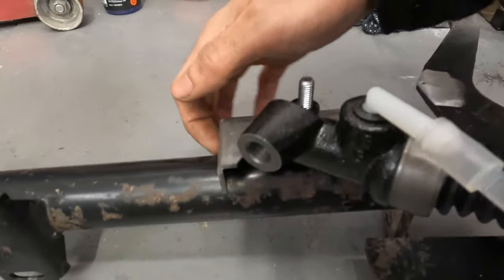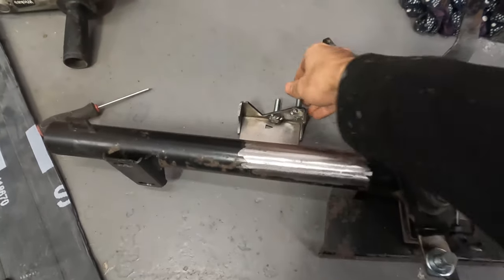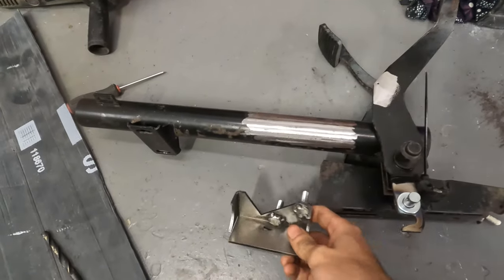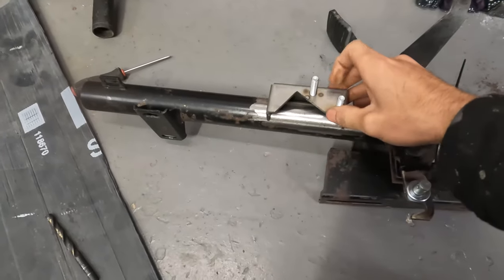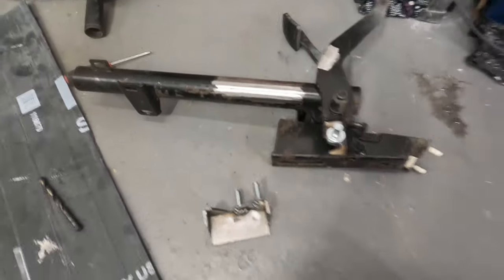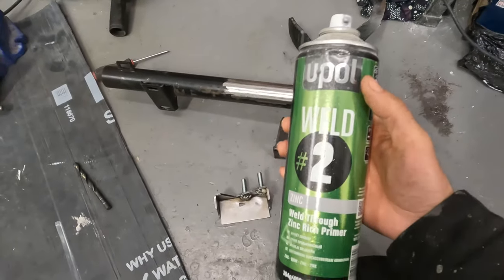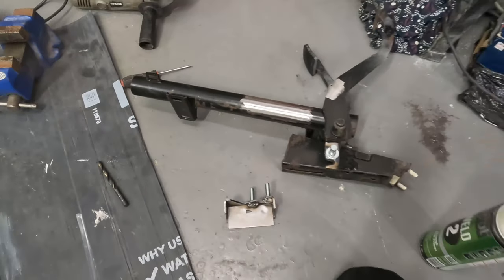Mark it out all the way around, then remove all of the paint in that section so you can weld around the mounting bracket. I've got the area cleaned down where I'm going to weld the mounting plate, but before I weld it on I'm going to spray the inside with some weld-through primer — just to stop it from rusting on the inside later down the line.